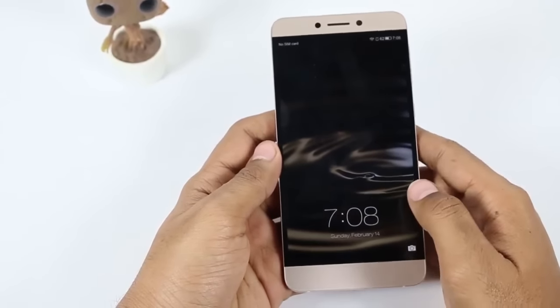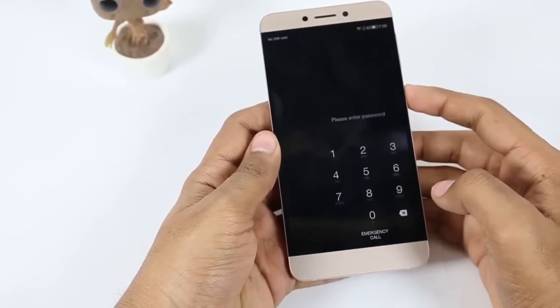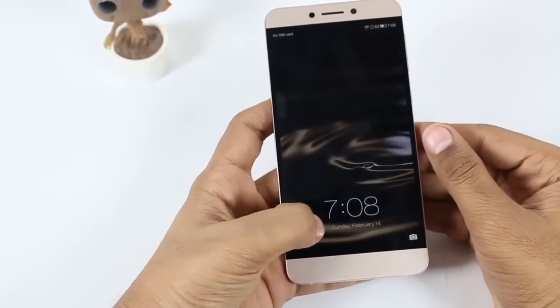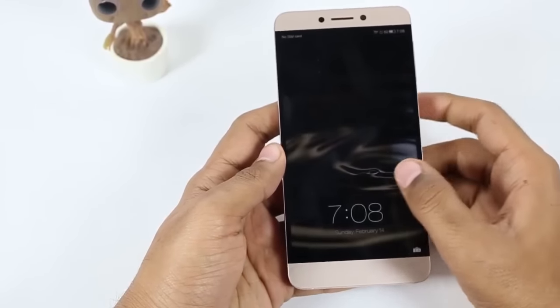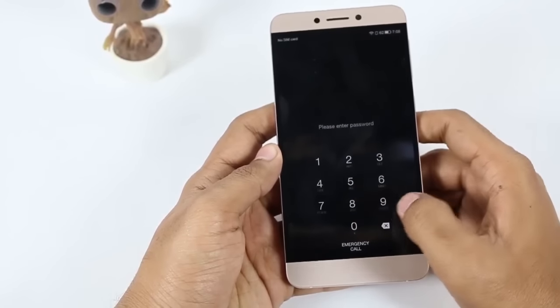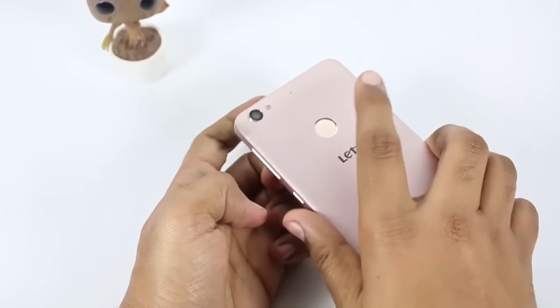Secondly, if you want to unlock the device by putting in the password and not by using the fingerprint, just swipe on the lock screen from any side — whether from right, left, or even the middle — and the password input area will appear only in that area, as you can see in the video, which is great for one-handed use.